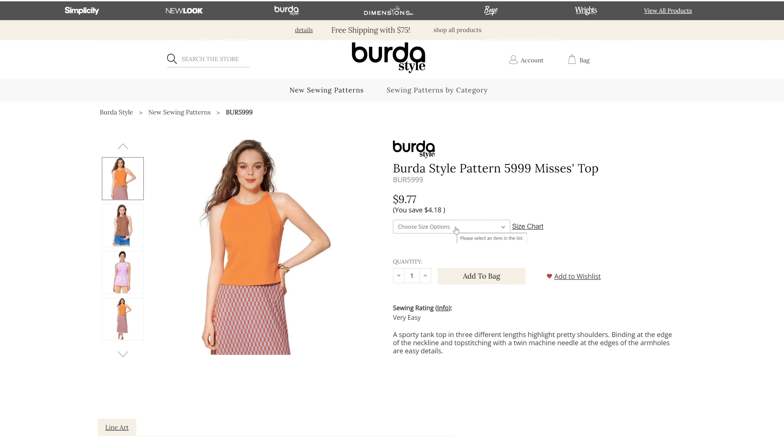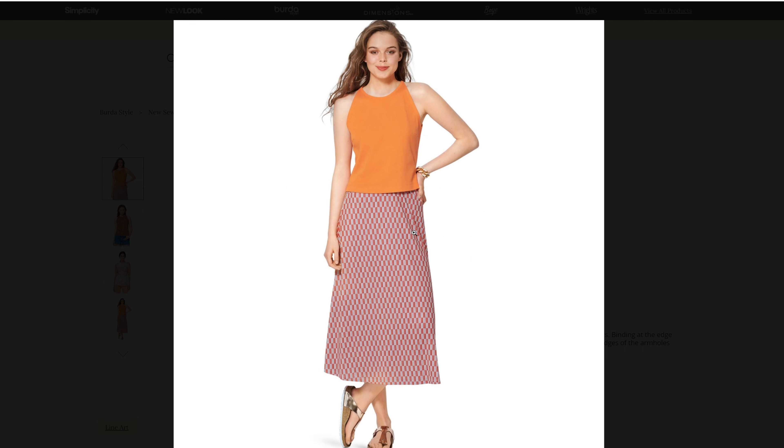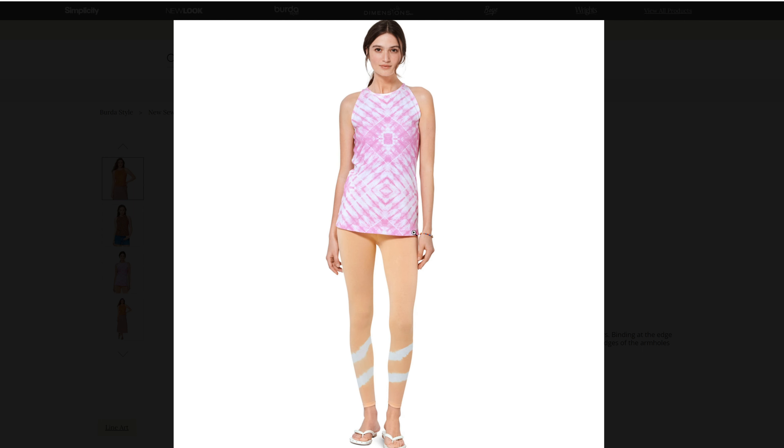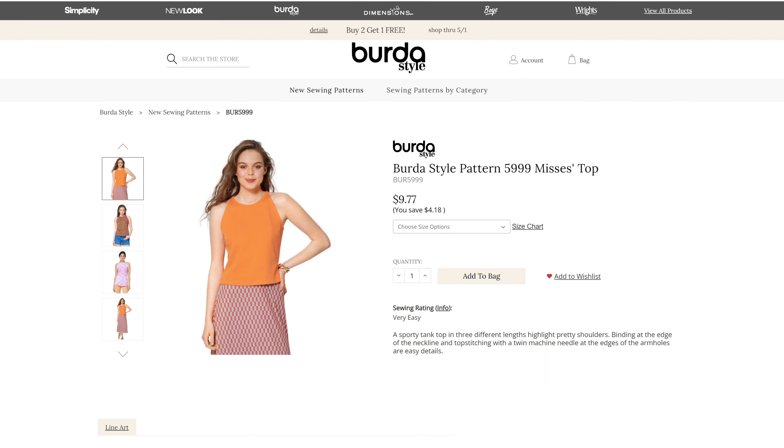We have a misses top for 5999 in sizes 8 through 22. We've got just a couple little t-shirt style tops for this one. It looks like we have three different views — depending on how you want your neckline — so three different neckline styles.